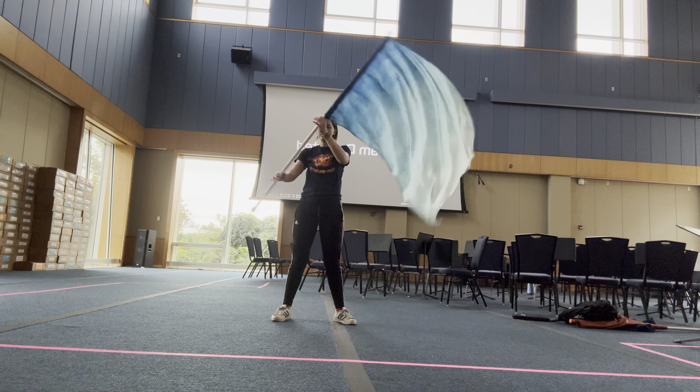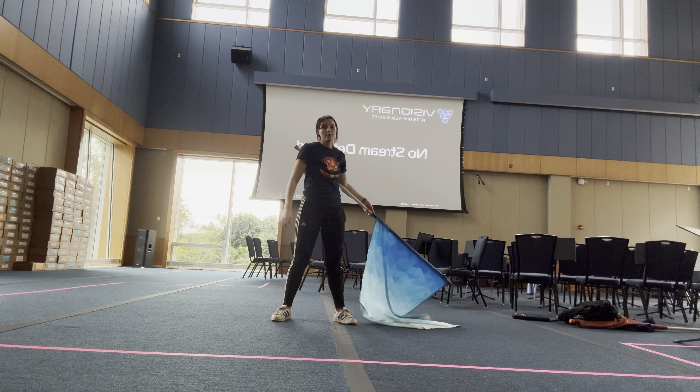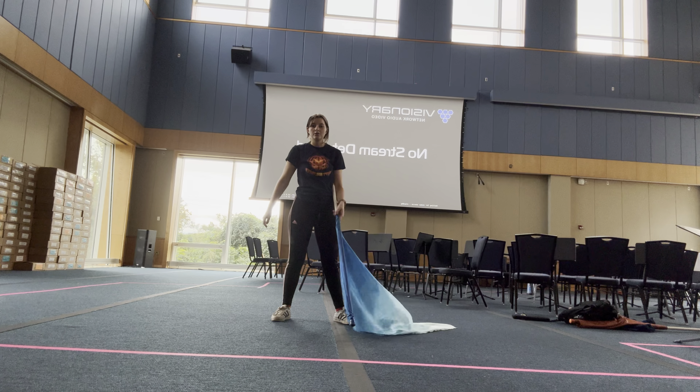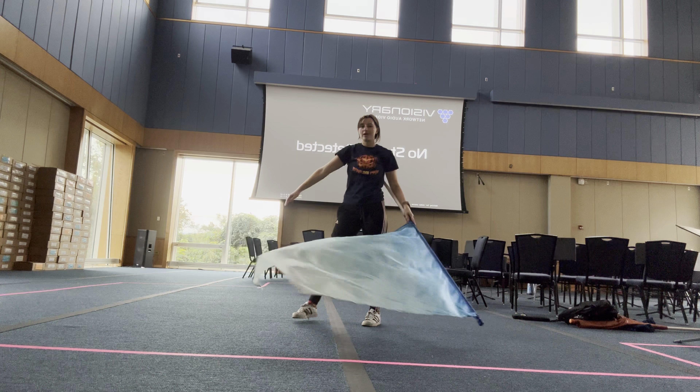This next chunk is a 12-count chunk that we call airplane. You're going to tuck the flag on your right side under your body on 1, 2, 3, 4. So that's going to be up 1, cross 2, over 3, 4.